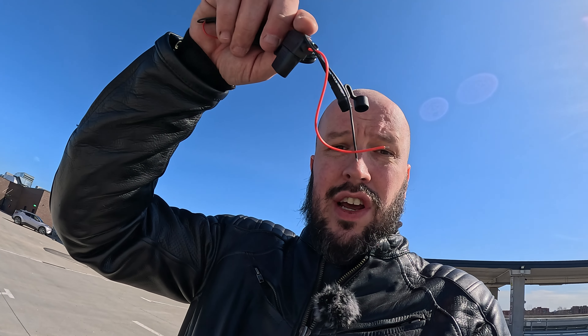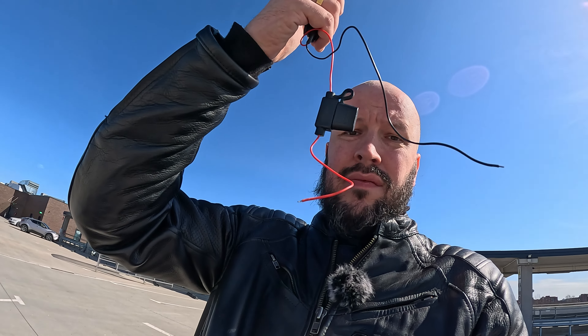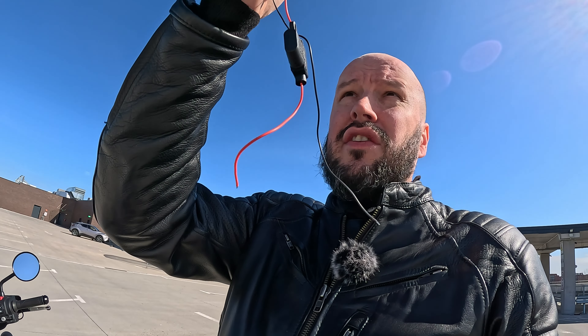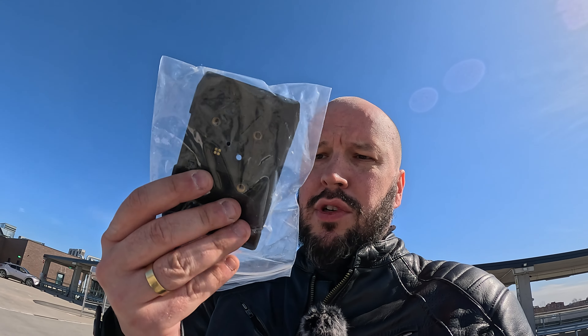Now the important part: how do we connect it to the bike and power up the unit? There are three options. The first, and most complicated, is connecting it directly to your battery. For myself it's a bit much — not hard to do, but I just don't want to connect anything to my battery. If you have an older bike or more knowledge of electrics, it's pretty easy. There are also special mounts available for BMW motorcycles.